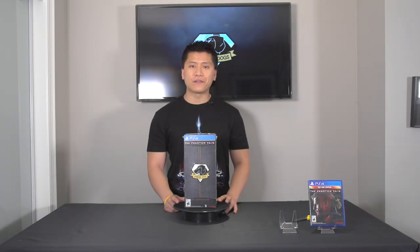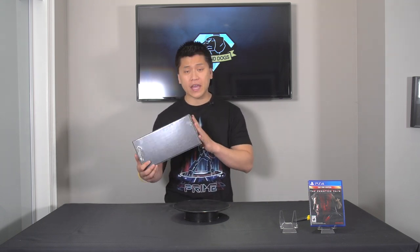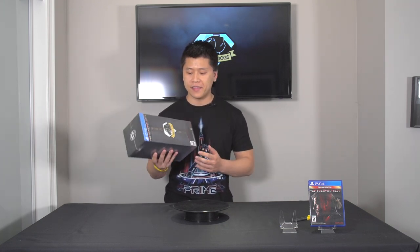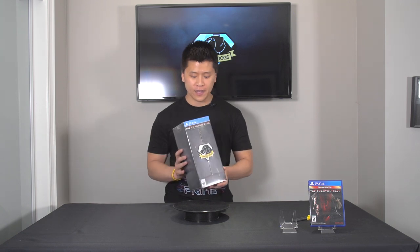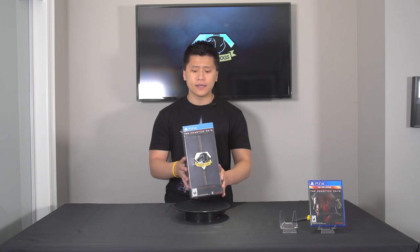If you checked out my first three-and-a-half hour part one of my Metal Gear Solid V walkthrough, you'll know that this is one of my favorite gaming franchises of all time, so I had to pick up the collector's edition. From now on, anytime I do unboxings of collector's editions of video games, I will actually be giving them a rating or score to give you guys a general idea of what I think about them.